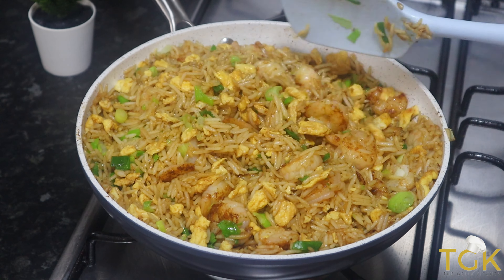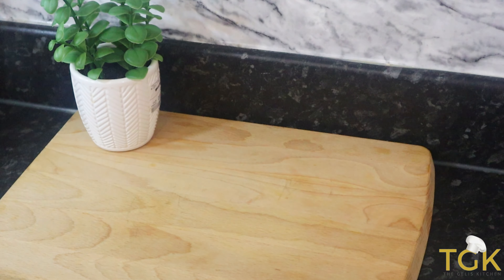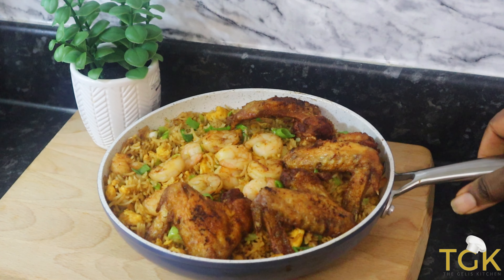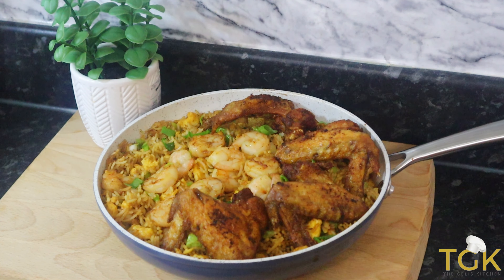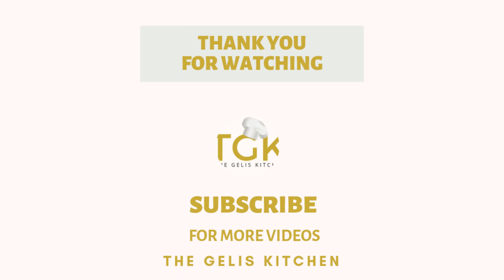For us to eat together — or I will better still leave it in the frying pan. So here it is, well presented with the chicken. Thank you so much for watching my channel and see you in the next one.